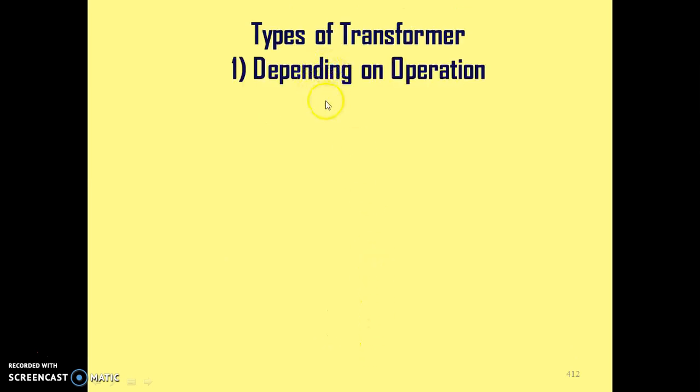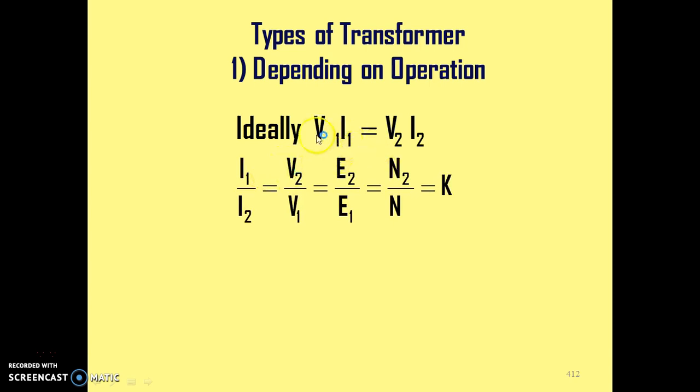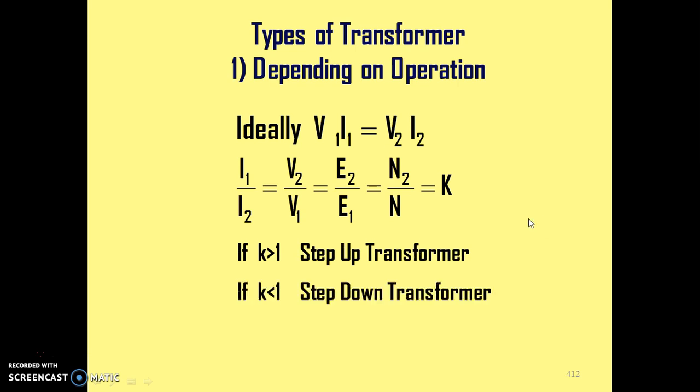Depending on operation, we know that for an ideal transformer, V1·I1 is the input power. The voltage ratio and current ratio are inversely proportional for transformers, so I1/I2 = N2/N1.